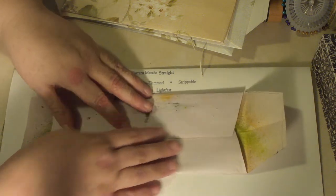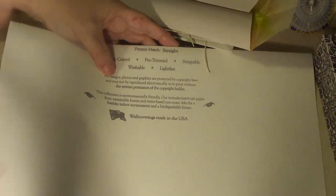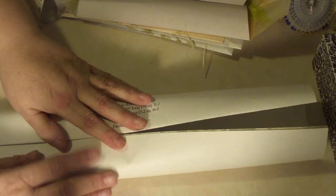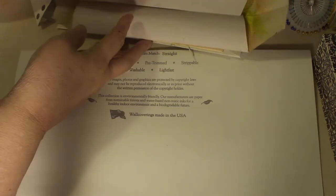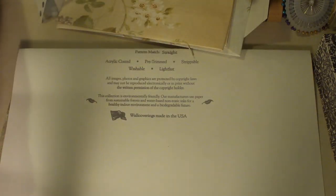I just folded it in half until it overlapped, figured out where the overlap would be, creased that down, and then started playing around with what would become my flaps to get the angles right. I wanted a deeper flap at the top and at the bottom, because the bottom one is permanent and that's the one that will get the little string closure pieces. So that was my template, and then I traced that onto another piece of wallpaper.